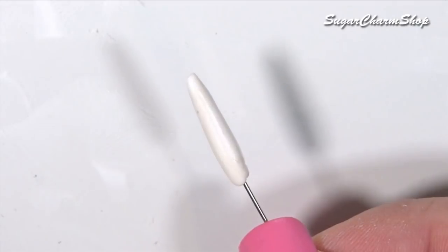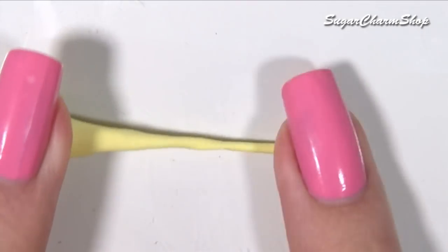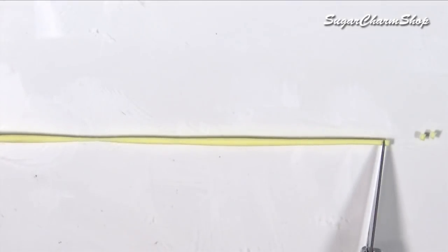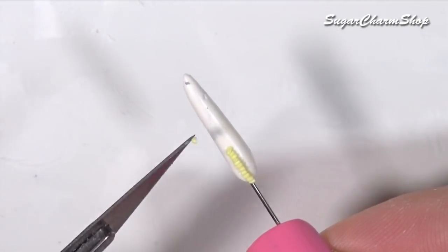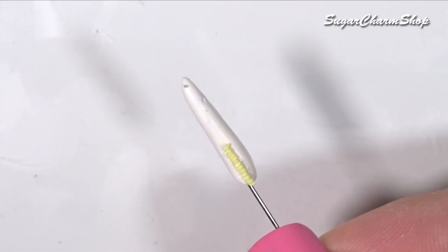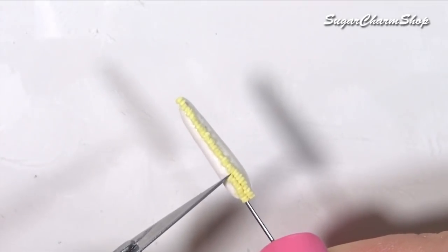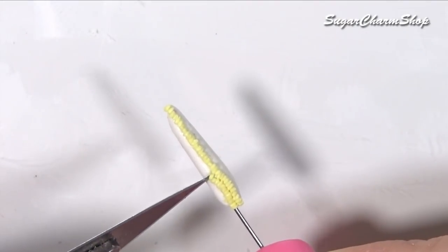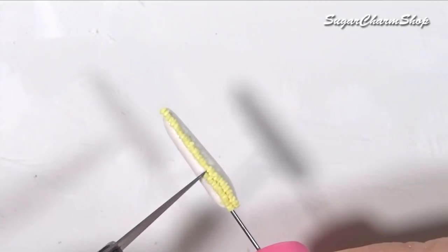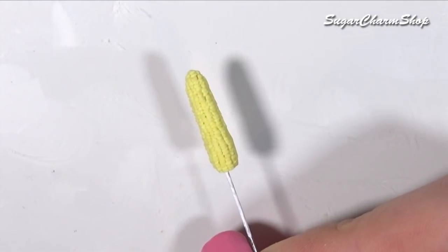Lastly, we are going to be making some corn on the cob. For this, you want to start off with a base similar to when making the corn dog. Use a light yellow color of clay to make the corn itself, and then you just want to add these one by one. After baking, I added some shading using acrylic paint.